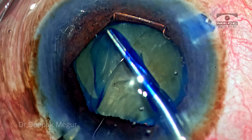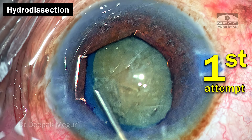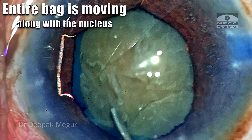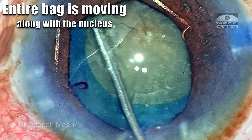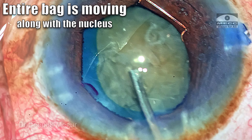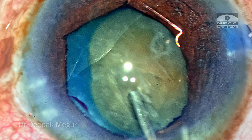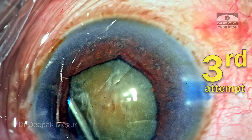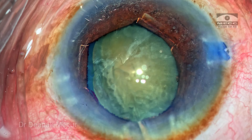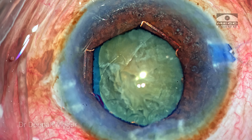I don't want too large a rhexis, as optic capture might become difficult. Hydrodissection is probably the most important step in eyes with zonular weakness. The first attempt is not very successful in breaking all the attachments — as I decompress and nudge the nucleus, the bag is also moving. The second attempt, again decompress, and we can still see the bag moving. Finally, the third attempt: as I decompress and nudge the nucleus, I can see the bag is no longer moving along with the nucleus.